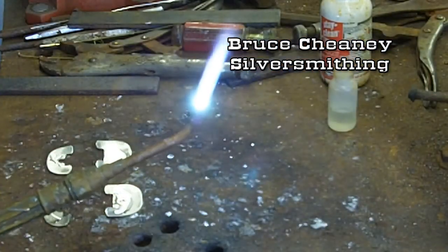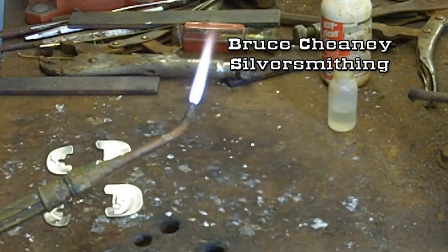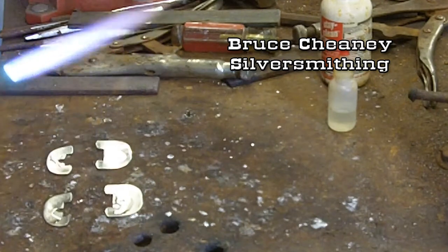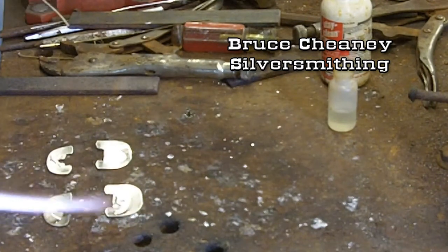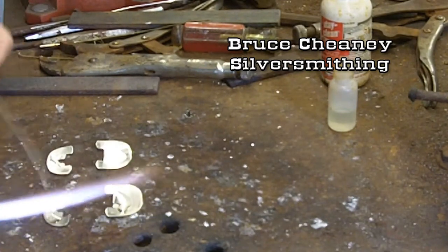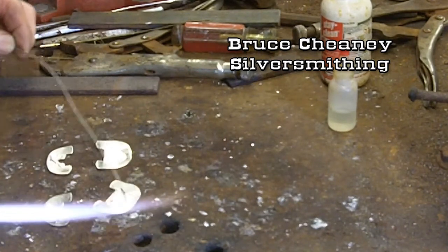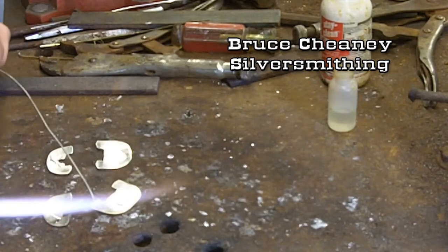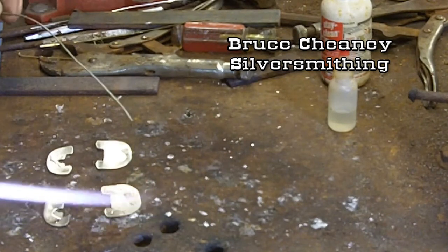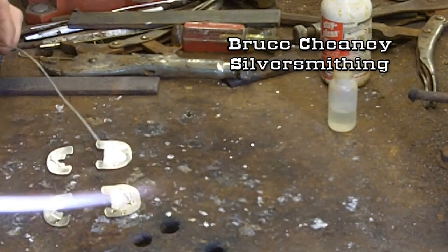I'm going to soften the flame a little more — that's fairly soft, but I'll soften it a little bit more, right there like that. I'll show you how to do this. Just kind of work your flame over there, backed off. I'm about 6 or 7 inches, maybe 8, away from the silver. Just kind of work your torch around until you know that the silver is getting hot.